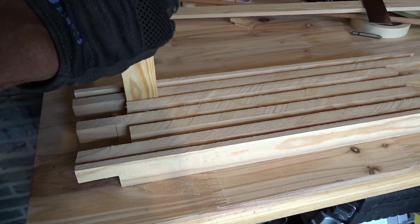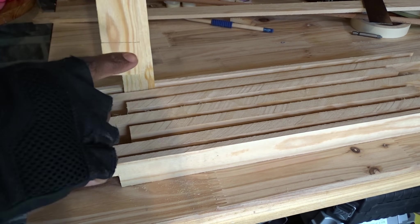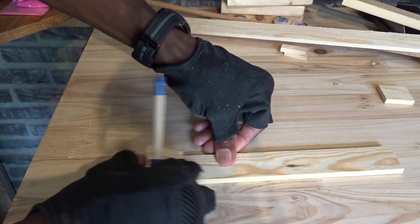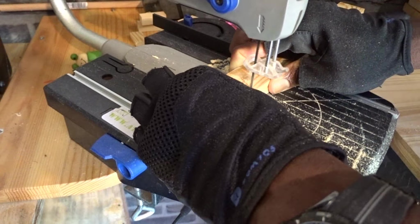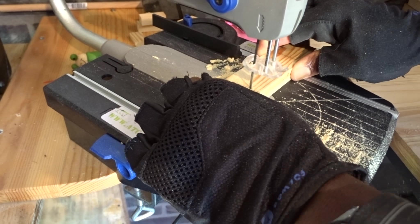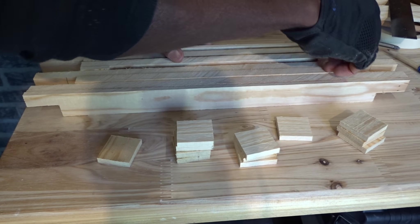From the other thinner board, I will be tracing and cutting several dividers that will be directly placed between each bigger board. After cutting all dividers, I am placing them to have a first look at the design. Keep in mind that you could also use any pattern you want to make it your own.